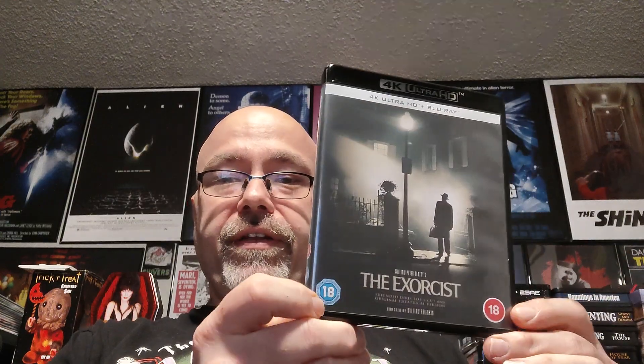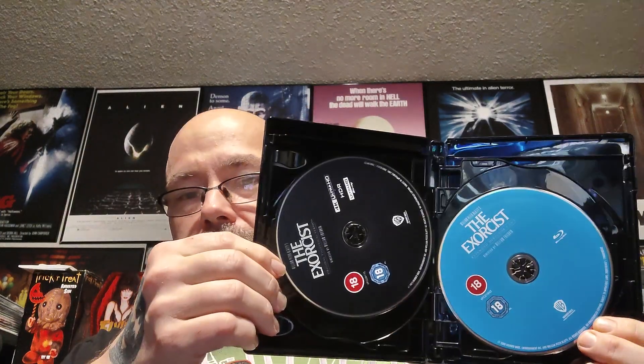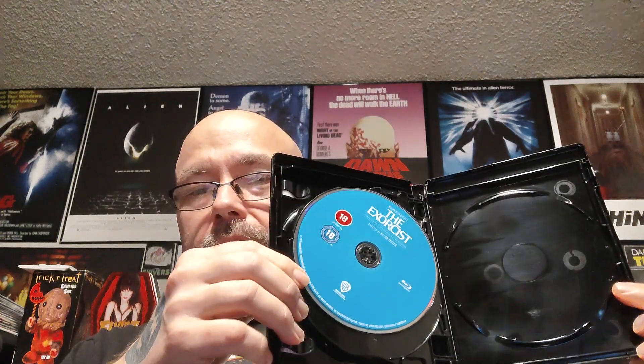So after those two really nice editions, I can settle for a nice standard edition of The Exorcist. For a standard edition I'd rather have something with the original poster art, even if it does have the 18 certificate label for the British censors. There's a reversible cover, and there are the two 4K discs and the two Blu-ray discs. I already knew I was going to keep this edition.